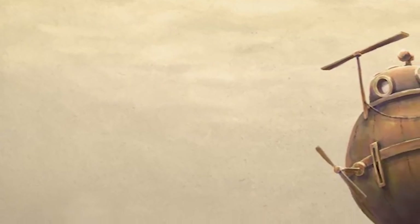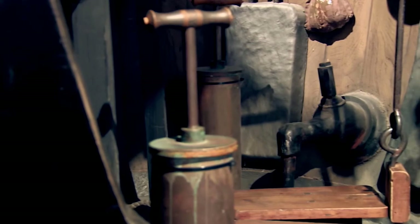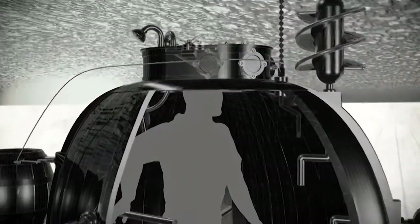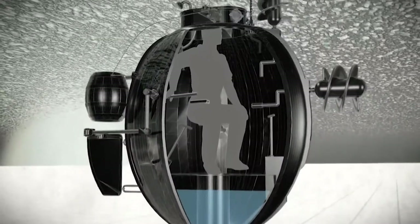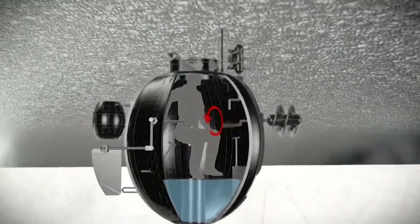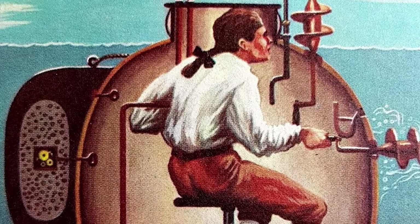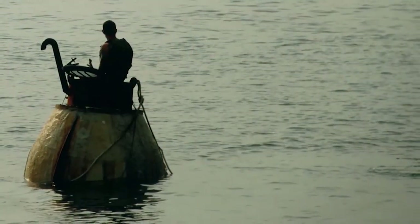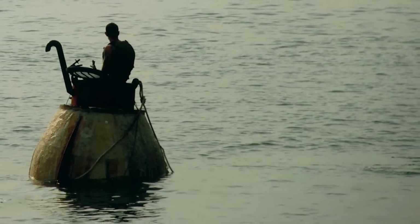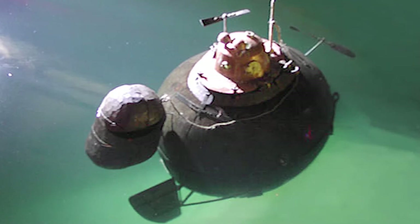Although the Turtle is classified as a submarine, it looked nothing like modern subs and certainly didn't operate like one. Made of oak with iron wrappings and brass fittings, the Turtle was only big enough for a single person to fit inside. Since it was propelled through the water by means of a treadle-driven propeller and hand-operated crank, this required considerable effort, meaning whoever was piloting the craft had to be very physically fit. Visibility was only made possible through porthole windows near the top of the craft and through the hatch on top.